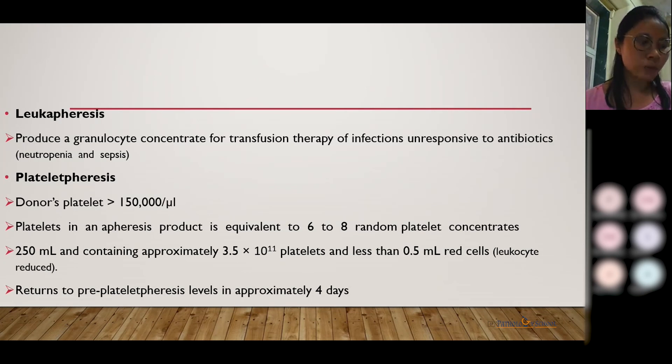In plateletpheresis, the donor can donate every four days. In a 250 ml bag, there are approximately 350,000 microliters of platelets, which is equivalent to six to eight bags of random donor blood. The advantage is that the recipient is exposed to far fewer donors. The patient can again donate in another four days, but they need to have their platelet count checked before donation.